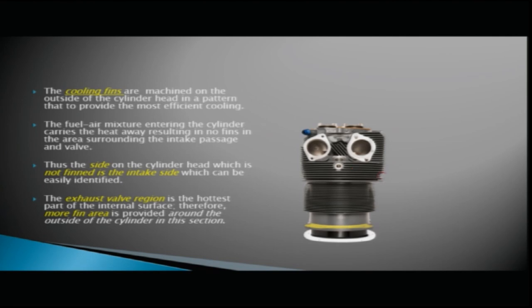The fuel-air mixture entering the cylinder carries heat away, resulting in no fins being required in the area surrounding the intake passage and wall. Thus the unfinned side of the cylinder head is the intake side. The exhaust valve region is the hottest part of the internal surface; therefore, more fin area is provided around the outside of the cylinder on the exhaust side.